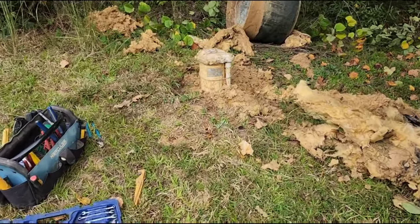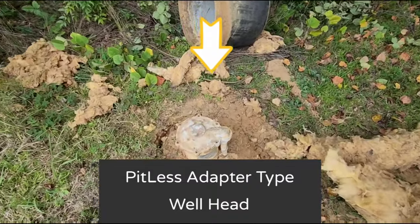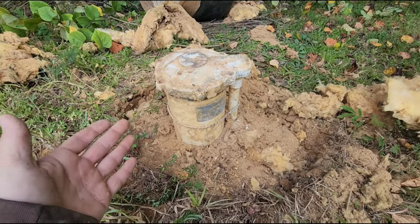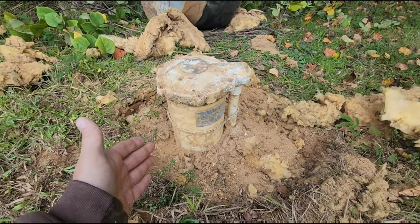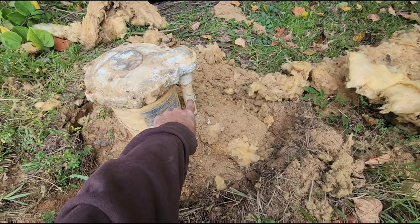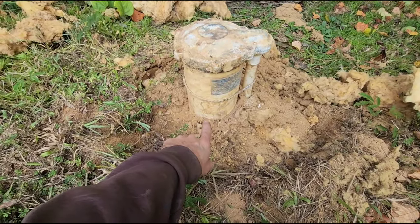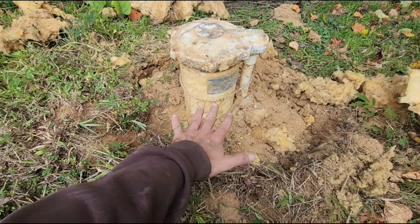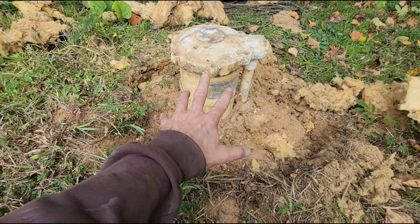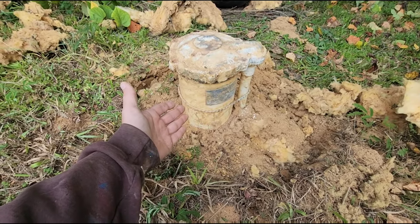Today I'm here on a no-water call and I've already diagnosed the tank. The tank's a little old but it seems to be okay, and the pump was running. I came out here and wanted to make this video because this is a pitless adapter — you can tell by the way the cap is. This pipe here is not your water pipe; it is strictly an electrical conduit. A pitless adapter is a below-grade connection that allows all your pipe to stay underground. I wanted to give you an idea of what to expect if you're going to pull your pump out and you have a pitless adapter like this.